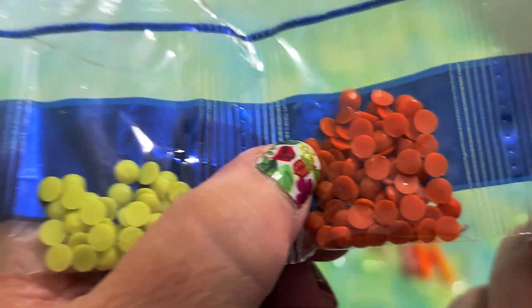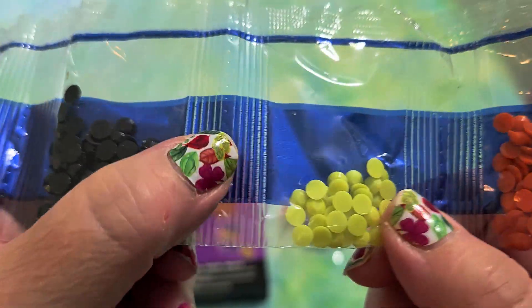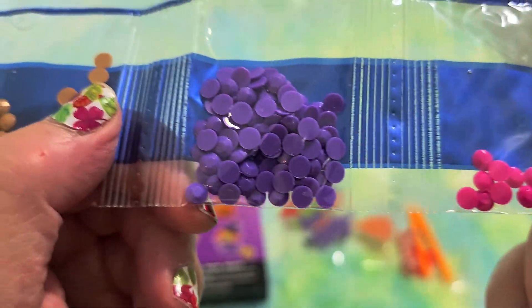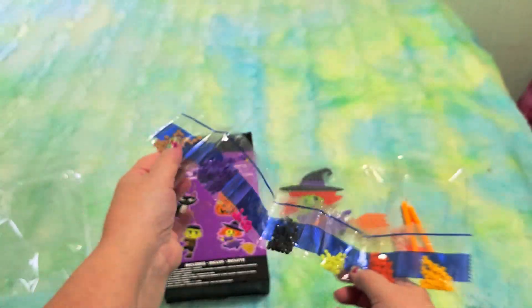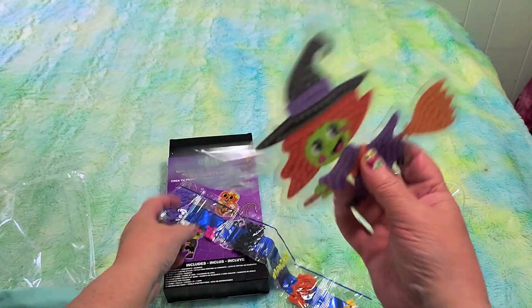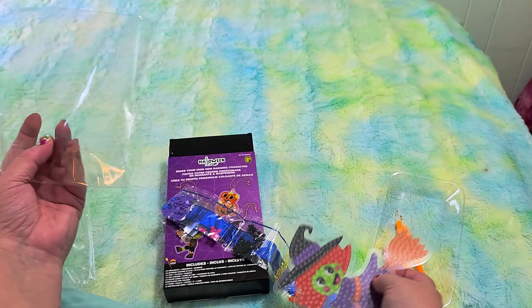I just turned on my other light — I have the overhead on but it's dark and gray outside, so let's take a look at these colors once more now that we have more light in the room. Each one of these is its own little kit. That is so cute.